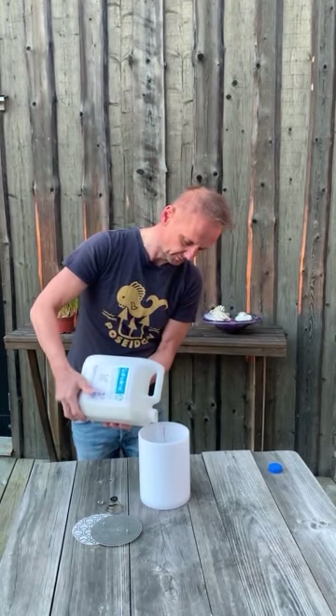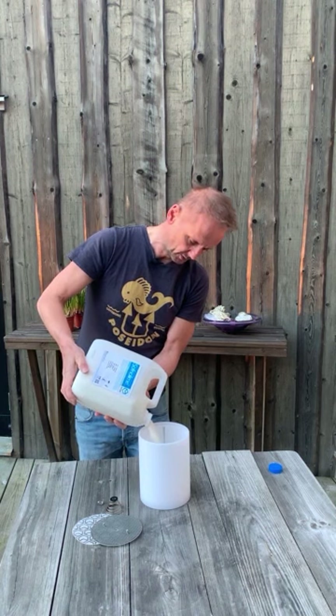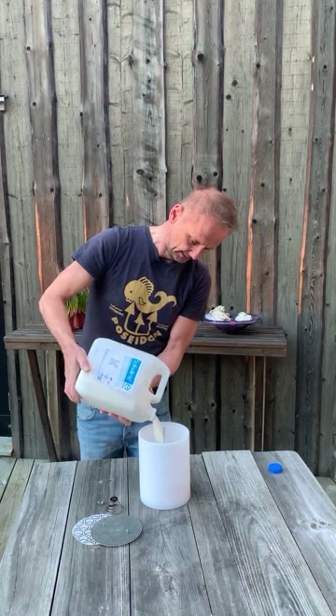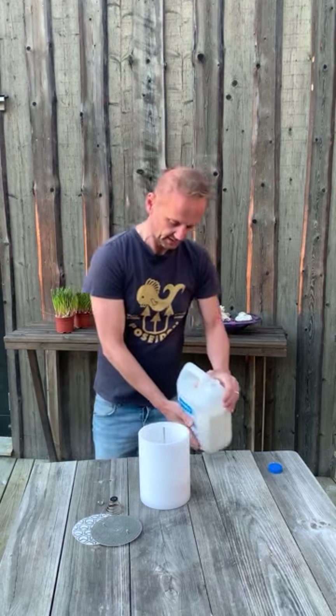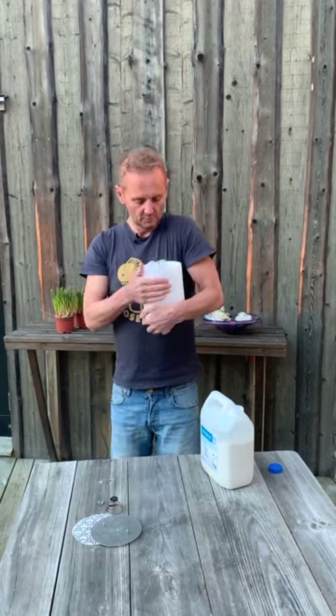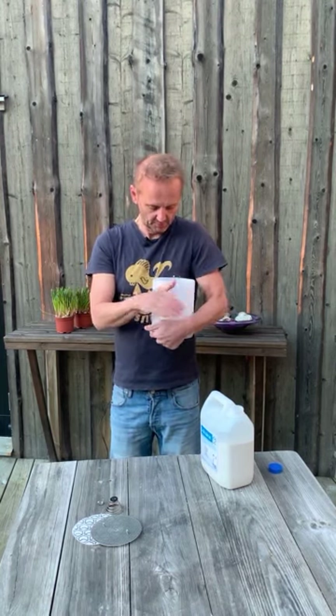We start off by pouring in one third of the material. Once again, avoid breathing in the dust. Once we have one third inside, we take the canister and shake it for one to two minutes. It's three fills and two minutes of shaking per fill.